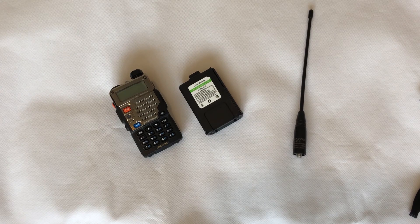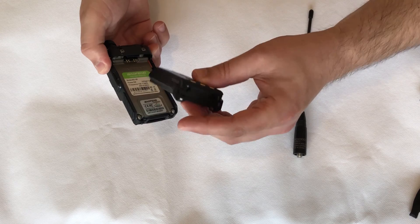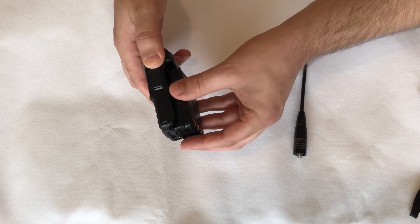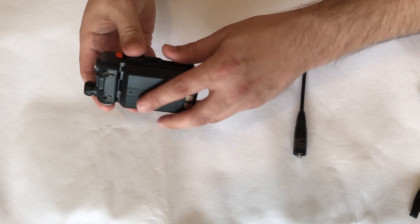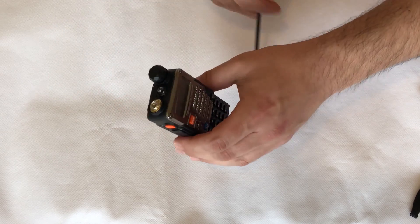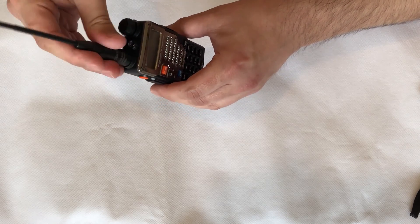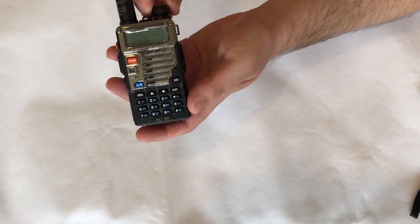The battery attaches to the radio just like any other handheld — place it towards the bottom, push firmly down, then slide up and it clips in. The antenna connection is on the top left-hand side of the radio; simply attach it and rotate clockwise and it will attach securely.